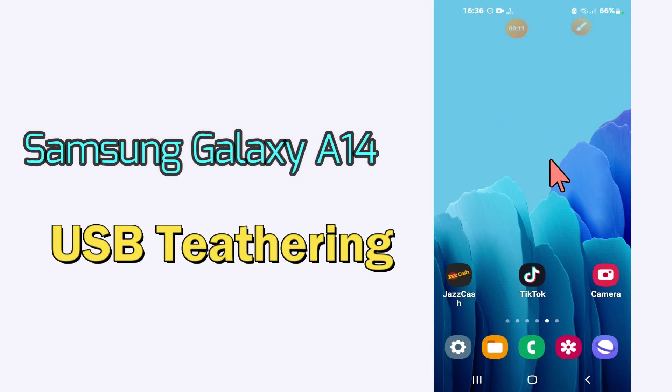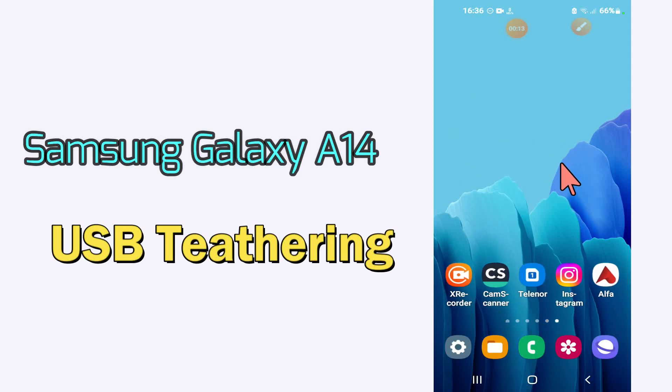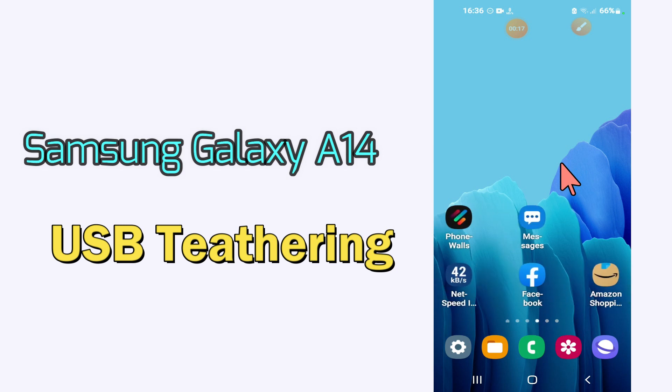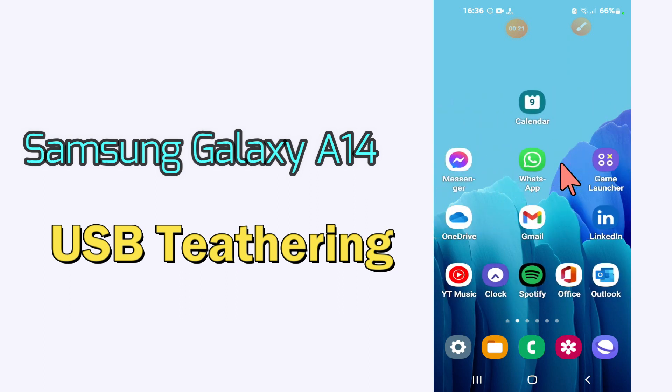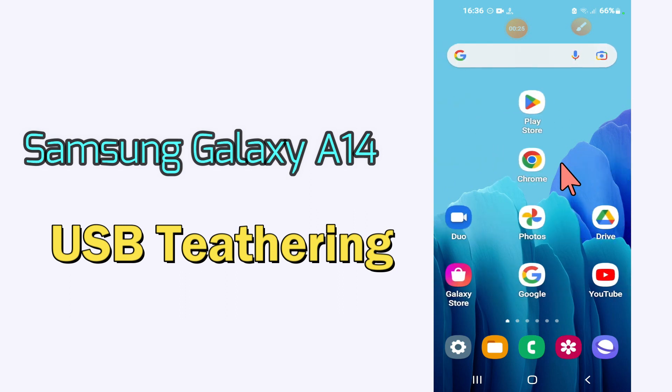Hello everyone, today in this video I'll tell you how you can enable or disable USB tethering in your Samsung Galaxy A14. I'll show you how you can do it. Before we start, if you are new to my channel, don't forget to subscribe and press the bell icon. Watch the complete video and learn how you can do it. Let's watch.